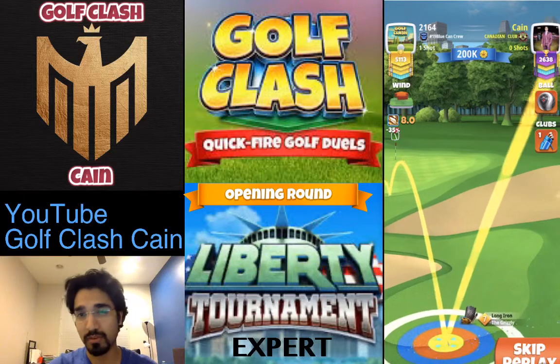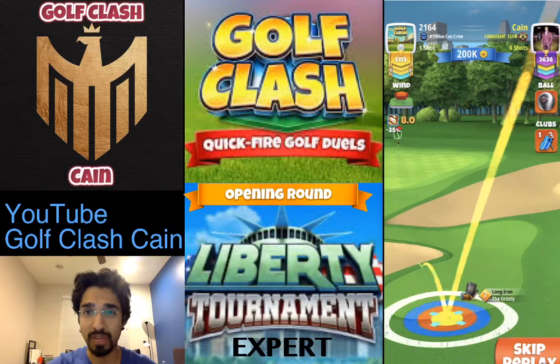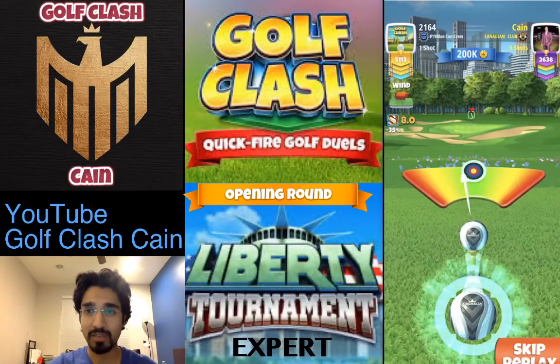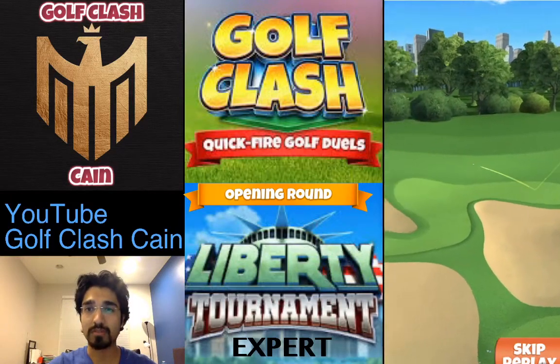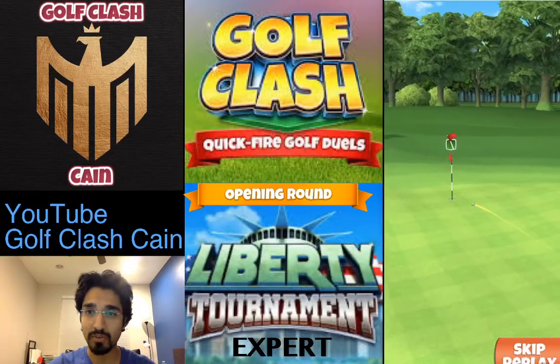In case of long irons, you definitely want to hit a perfect shot. Unlike woods, where you can still get away with a minute off left or right, with long irons you just need to hit perfect — there's no other way around it. Perfect first bounce, then the second bounce, and now it sweetly rolls into the cup.